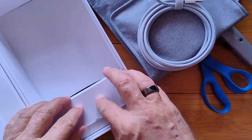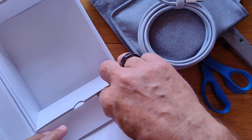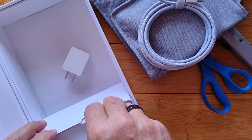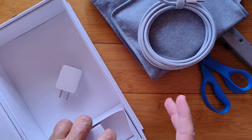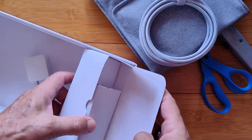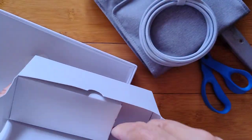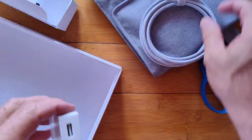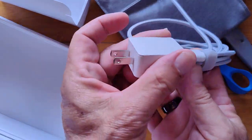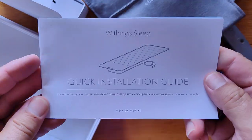And in here, I believe, is the power supply. Unlike all of our watches that run on batteries, this thing has to be plugged in all the time because it's going to be on Wi-Fi. You don't want to be getting out of bed to charge your mat every night. The wire's already attached, so we plug that into the wall.